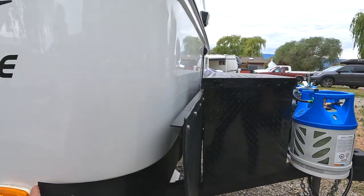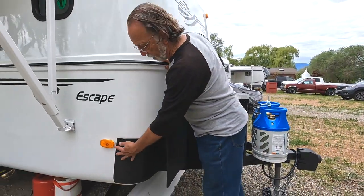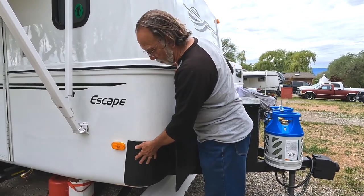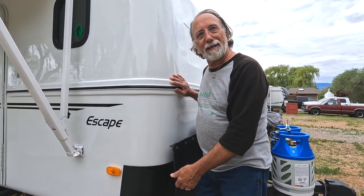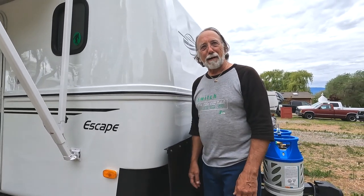And then there's a vinyl wrap that has a carbon fiber look to it. I actually started out with that, but it was getting bunged up a little bit, so I upgraded to that. It looks nice — it's always a work in progress.